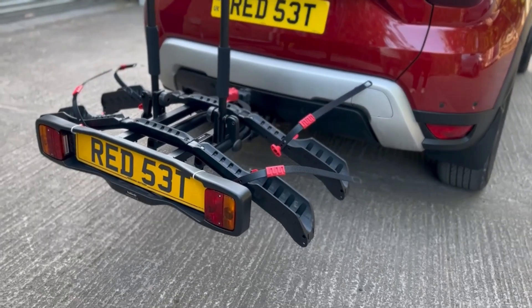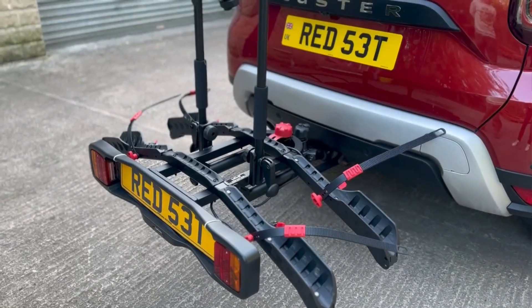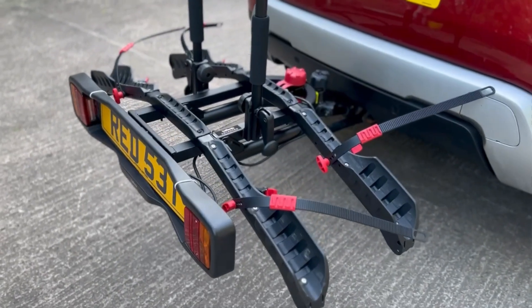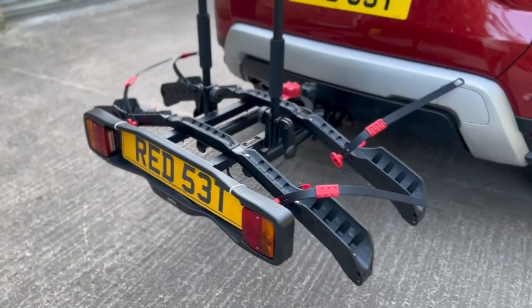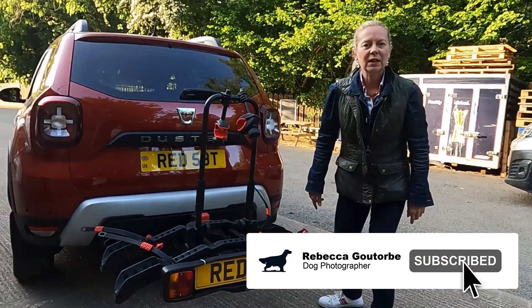A quick review on the Halfords advanced two-bike rack which goes on your tow bar. I bought it online yesterday — 360 quid — and 35 pounds I paid for fitting, which I'm glad I did.